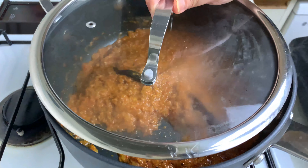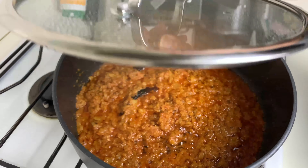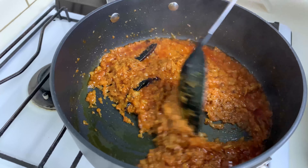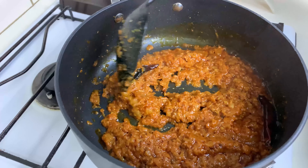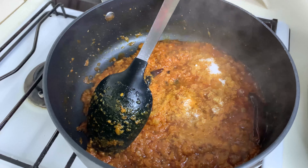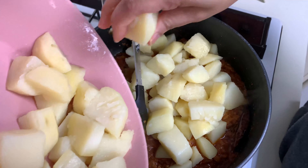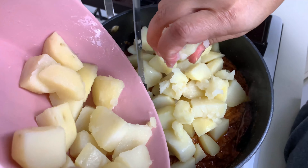Mix it well and cook for another five minutes till the oil starts separating. We'll cover it and reduce the flame to low. After about five minutes, you can see the spices and vegetables have started releasing the oil. At this point I'll add some salt to taste, then add in the boiled potatoes — I've added most of the potatoes as is and a few I'm going to crush.